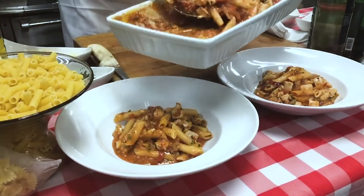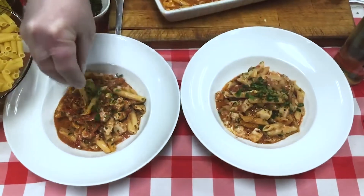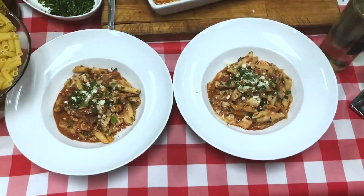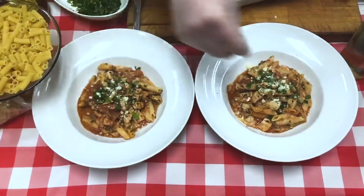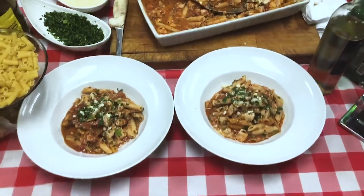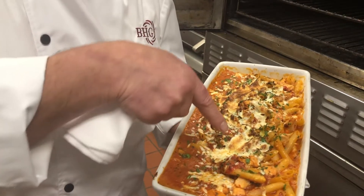We'll top it off with some fresh grated parmesan cheese, then finish it off with some fresh chopped parsley — make it look pretty at home for the family. Crushed red pepper for those of you that like a little bit of zest. This dish freezes really well and holds for approximately two to three days in your refrigerator.